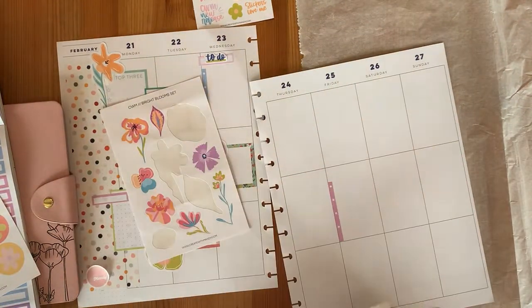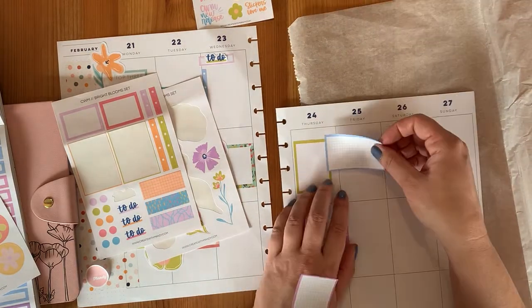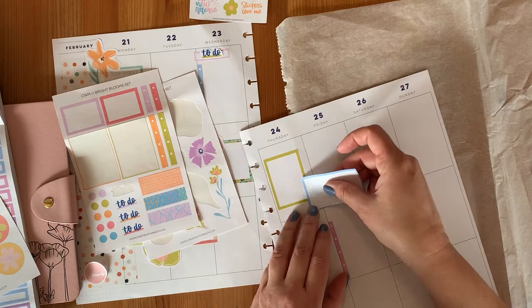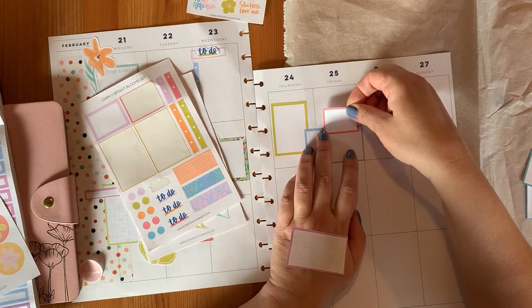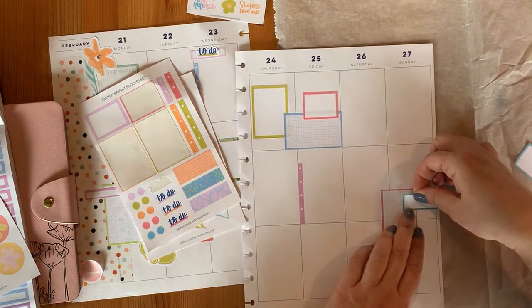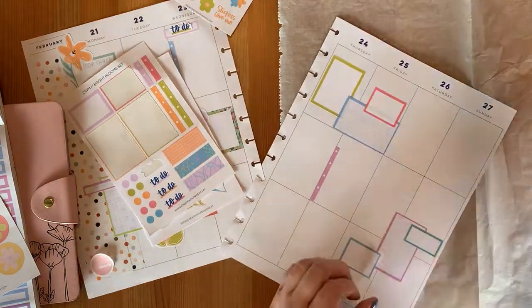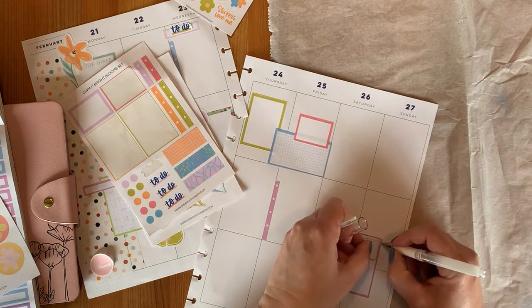I will be posting the After The Pen spreads on Instagram every so often and you will be able to see them over there and comment if you wish. It's nice to see how they come together at the end. The spread is not just a spread from the point of being decorated — when they are filled in, there are sometimes things that happen that keep us from our planners, and that is okay. That is very valid and nobody should be worrying about that.